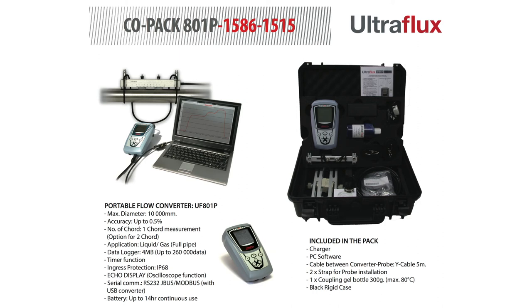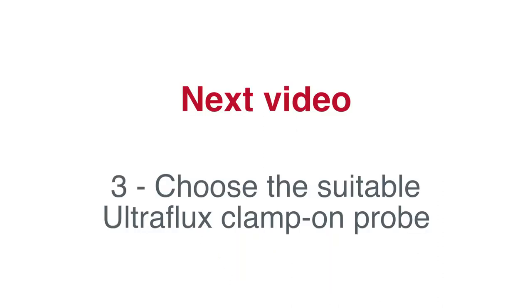You are now able to easily identify the equipment in the pack. In the next video, we will select the suitable probe for our demonstration.